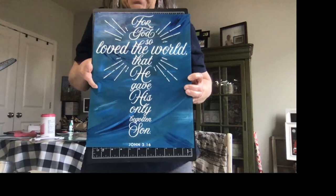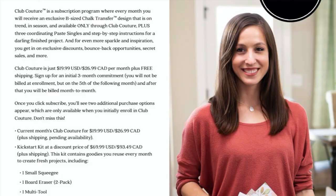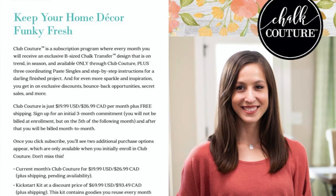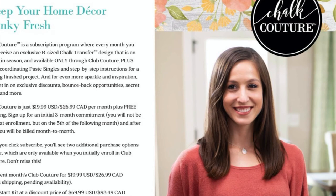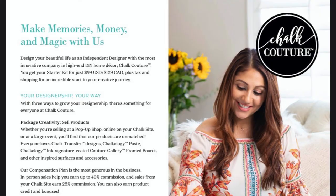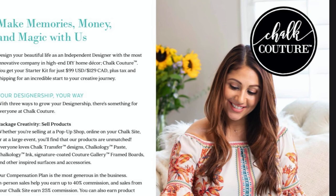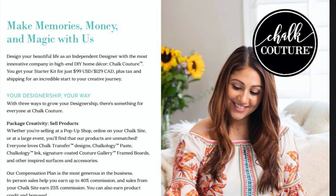Thanks for watching my video today. Please be sure to like and subscribe to my videos, and click on the bell to get future notifications. We do offer Club Couture, which is a monthly subscription — you receive a surprise B-size transfer and three paste packets each month for $19.99 in the United States and $26.99 for our friends in Canada. If you would like more information, please go to my website at chalkcouture.com/DonnaLee. I would love to have you join my team — you can purchase all your Chalk Couture goodies at a 40% discount as a designer. It's a $99 startup kit with many extras here in the month of April 2020. If you're interested, please let me know and I can answer any questions.